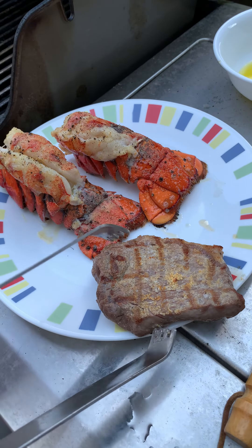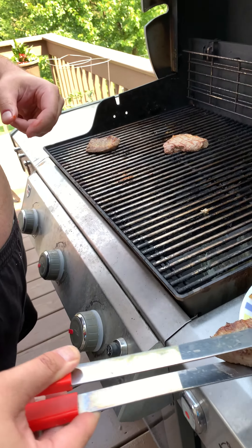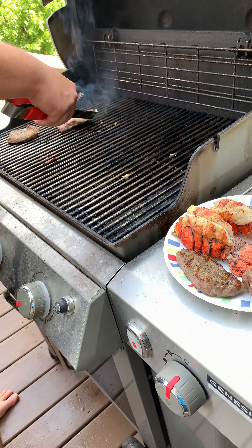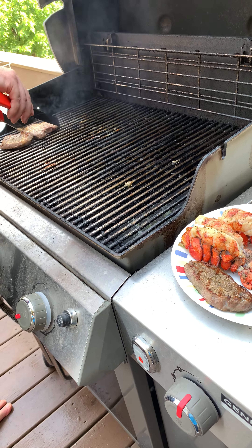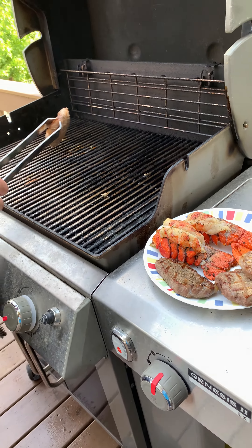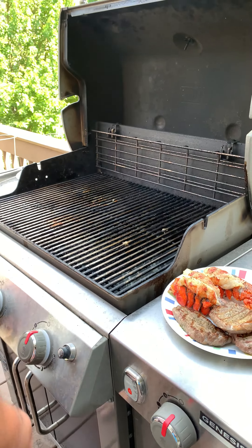Steaks coming off. That's my dad's piece — he doesn't have much seasoning on his. All right, follow me inside, I prepared a little plate. Let me turn this off.